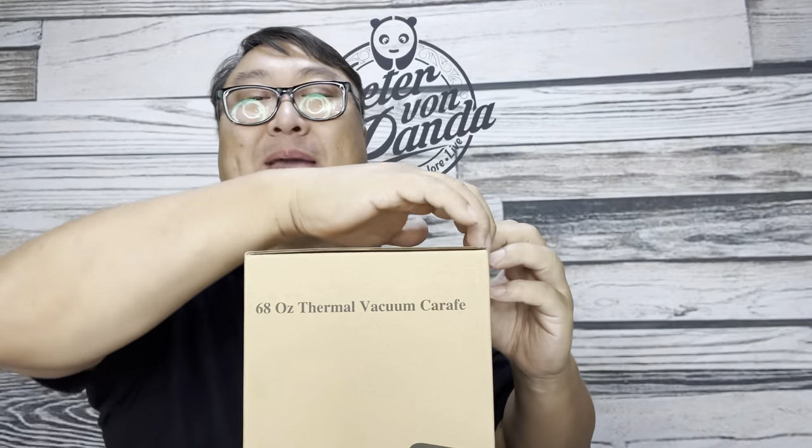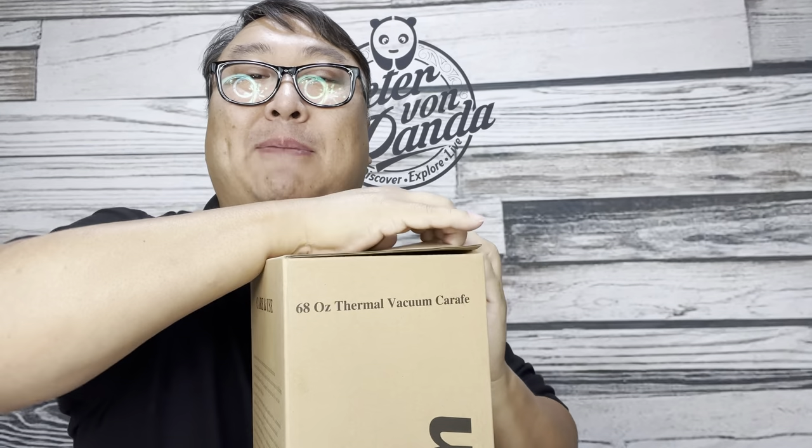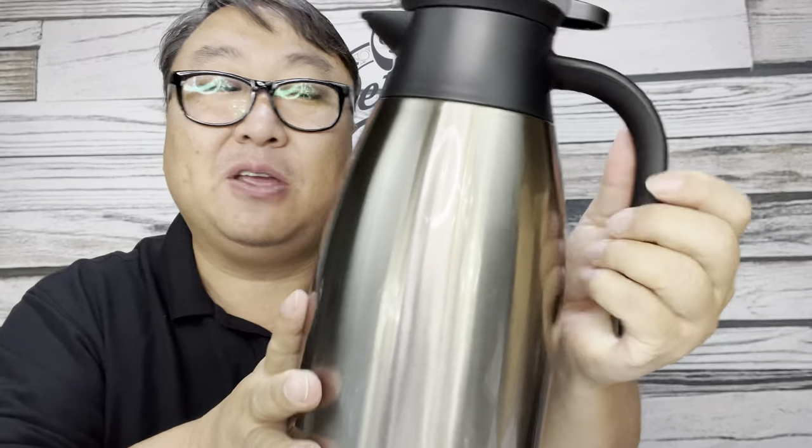I picked this up because I make coffee a lot. I use a standard drip coffee maker — nothing special. But I like being able to grab another cup whenever. But then you're using electricity, and after a certain amount of time it shuts off. So I thought, why not just pour it in here, stop using all that extra power, and just get myself a hot cup of coffee whenever I want.